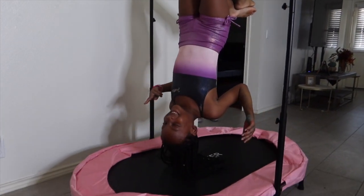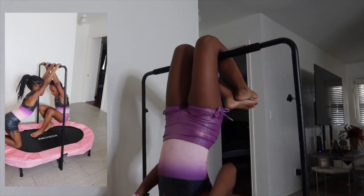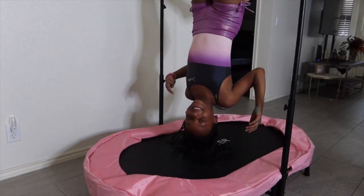Let's not forget you can get this trampoline in any color. I just wanted to show you guys the durability — both the girls are swinging on the bar.